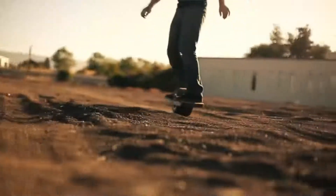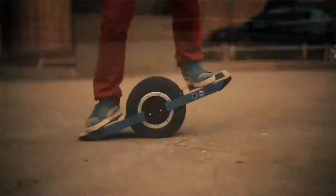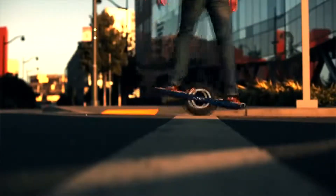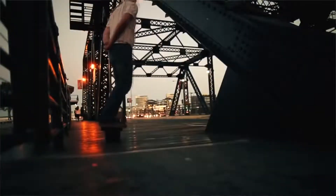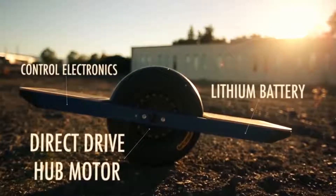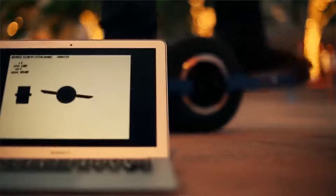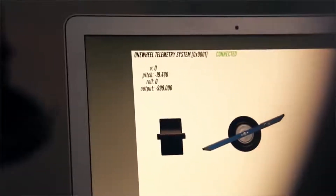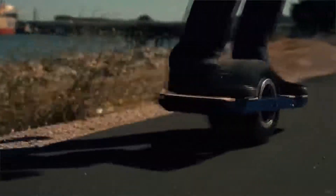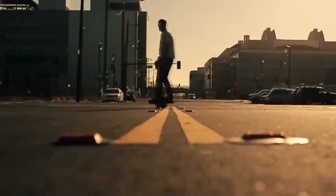There's plenty of room to challenge yourself by riding more aggressively or inventing new tricks. There are no hand controls — you just lean toward your front foot to go faster and your back foot to slow down or even reverse. Regenerative braking kicks in as you come to a stop. At the heart of OneWheel is a state-of-the-art direct drive brushless motor in the hub of the wheel, and a custom controller that reads gyro and accelerometer sensors thousands of times a second. Unlike skateboarding where you feel every little crack and pebble in the street, OneWheel feels a lot more like surfing or snowboarding.